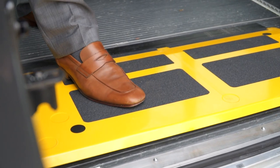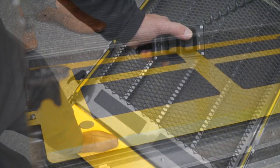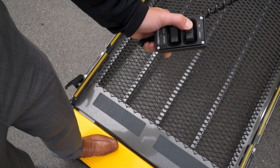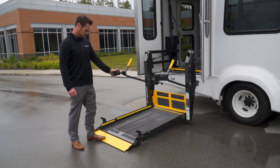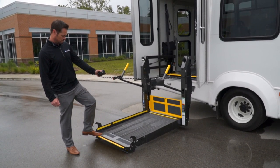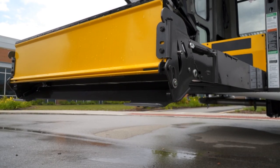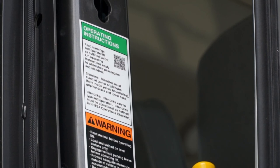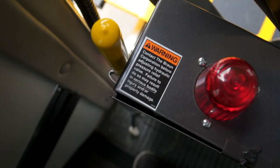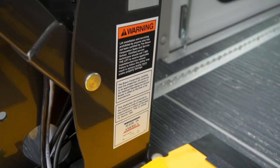Movement of the platform will be prevented by the interlock system if the inner barrier is occupied or doesn't transition to its fully upright position. Similarly, when the platform is at ground level, the outer barrier forms a bridge between the ground and the platform, and upward movement of the lift will be prevented by the interlock system until the outer barrier is fully upright. Although the BraunAbility public use lift offers these safety features, it's important that operators read all warning and caution labels and adhere to their instructions each and every time the lift is used.